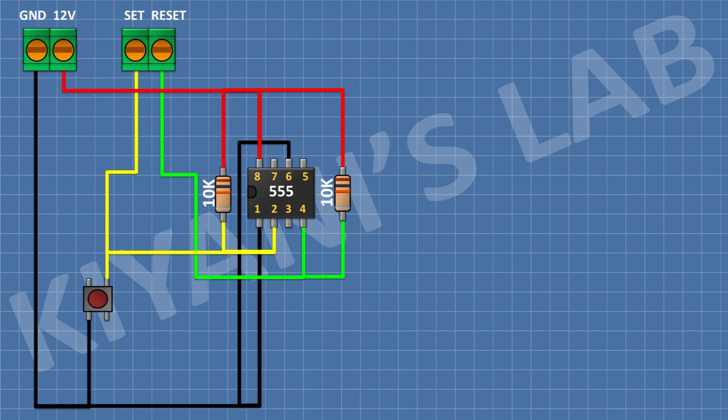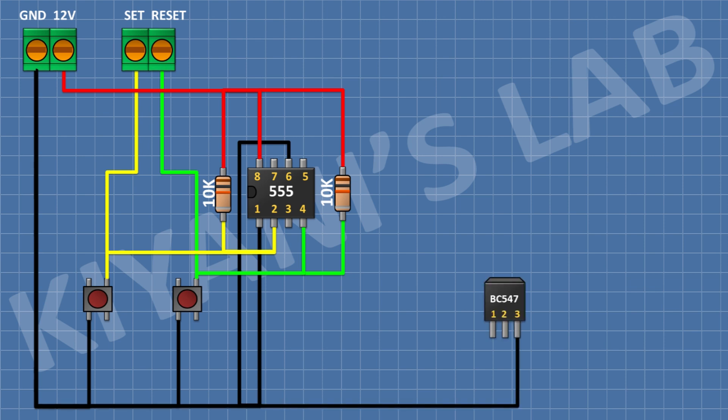After that, connect a push button and connect its one pin to pin number four of the IC and its other pin to ground. After that, connect a BC547 transistor and connect its pin number three to ground. After that, connect a 1k resistor and connect its one pin to pin number three of the IC and its other pin to pin number two of the transistor.